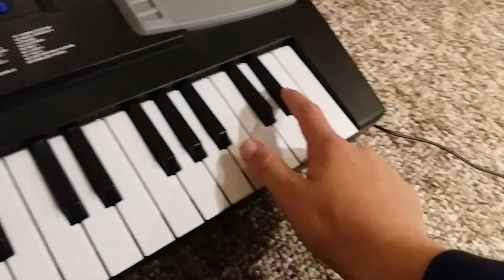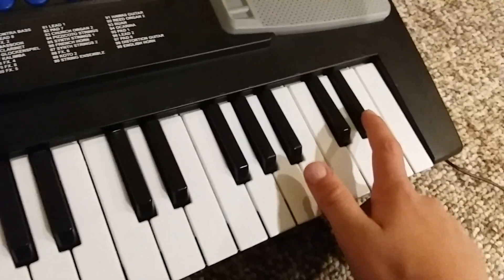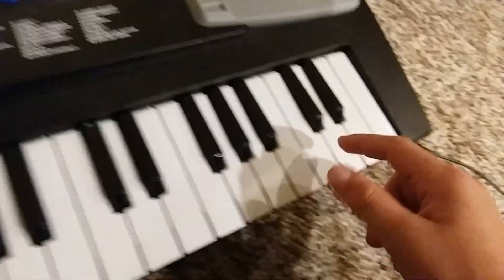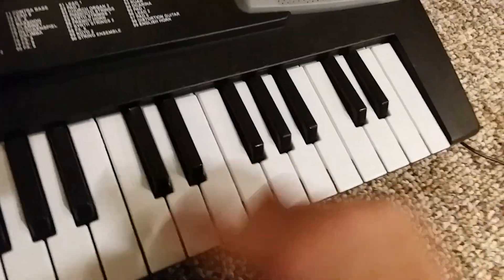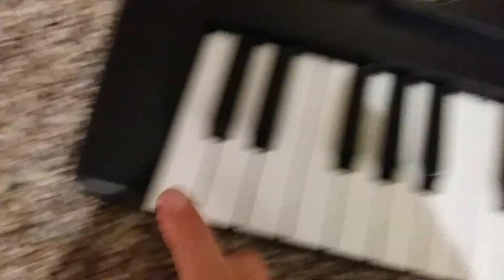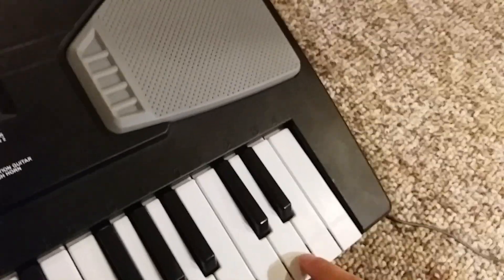Or, of course, these two. The low note is kind of weird. So here's our demo.